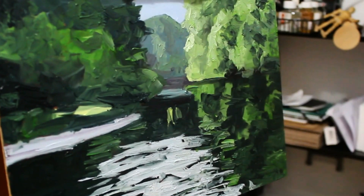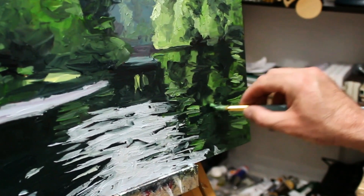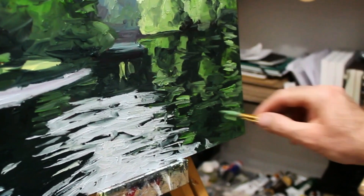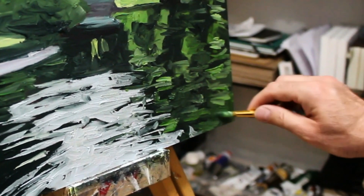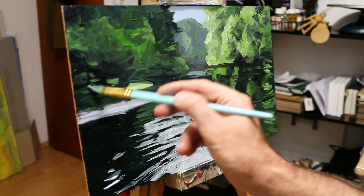Seems to help a bit — give the idea of some ripples. I've given those trees enough attention now.